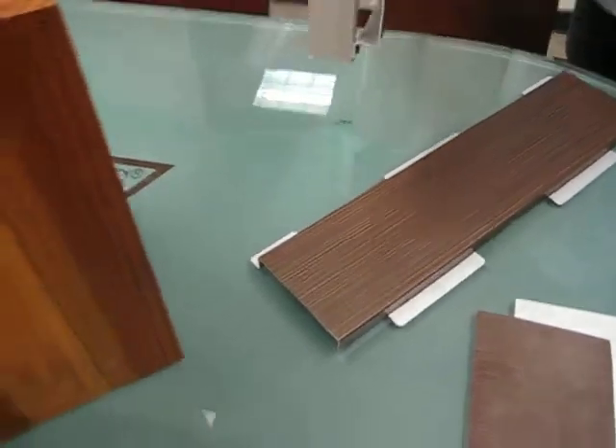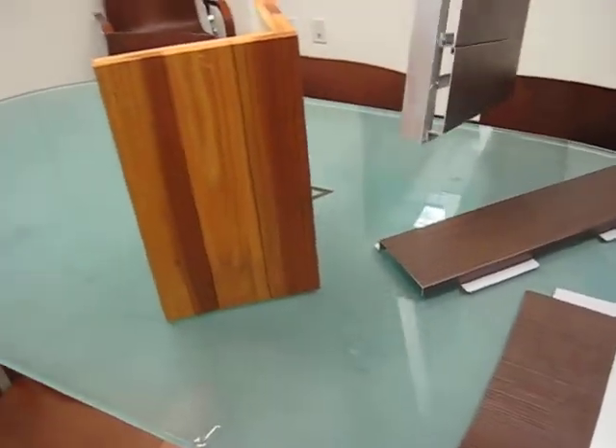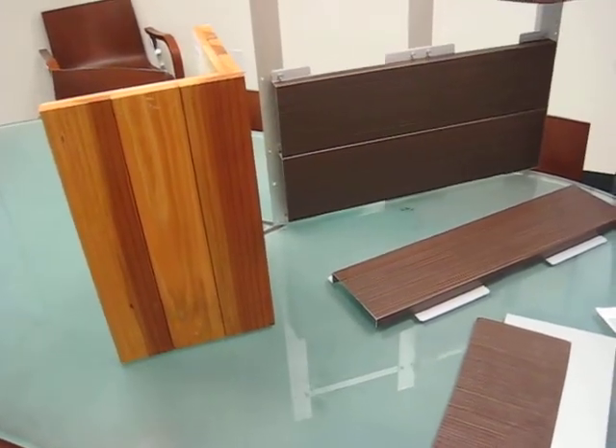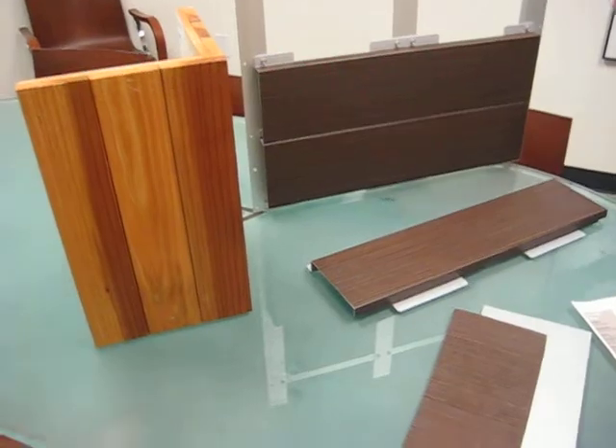We'll go ahead and send you this today. And if you have any questions or if you want to go over it, feel free to call me anytime tomorrow. We'll get started on doing some quick details. All right, thanks. Talk to you.